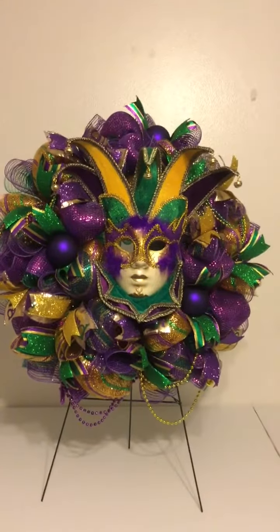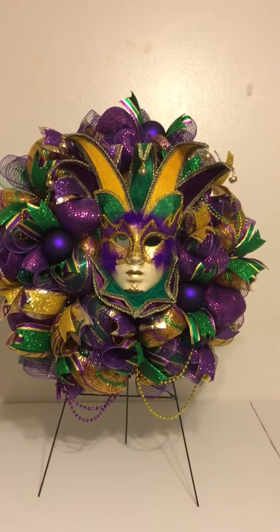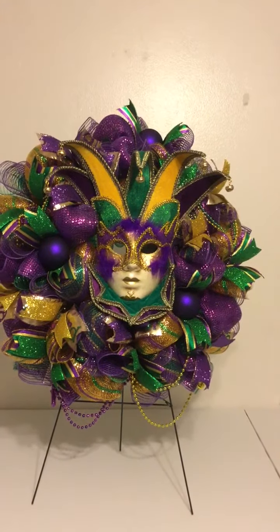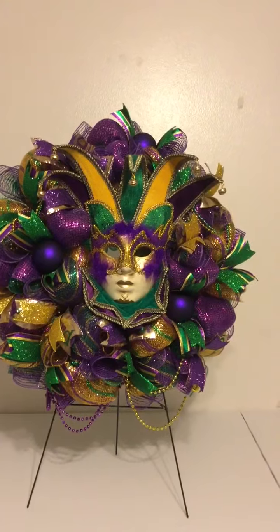Hi, my name is Veronica Anderson by Wreaths by Veronica. I wanted to do a mini video of this Mardi Gras wreath. It is a new listing in my Etsy shop at etsy.com/shop/wreathbyveronica.